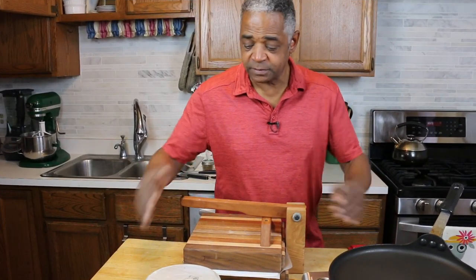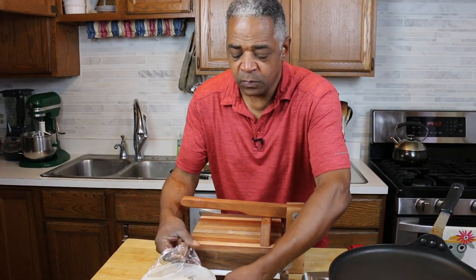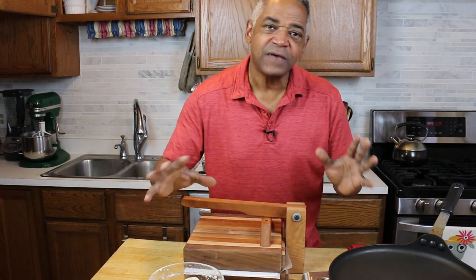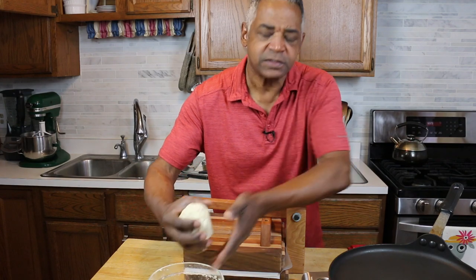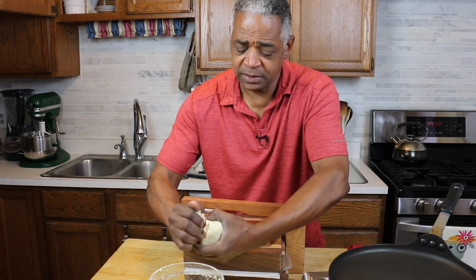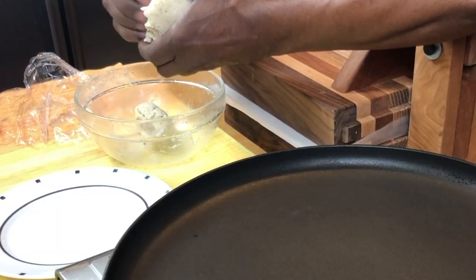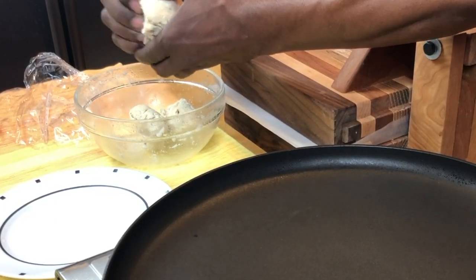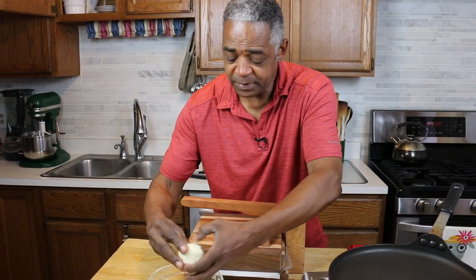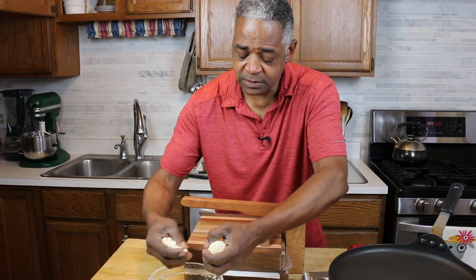Now it's time to make my tortillas — this dough has rested for long enough. What I'll do is take this dough and divide it. You can divide it into five or six pieces, depending on how large you want your tortillas to be. I'm going to divide this into five pieces today — you don't have to be exact. So five pieces, all about the same size.